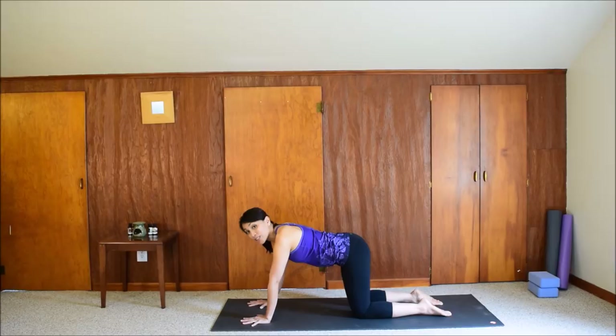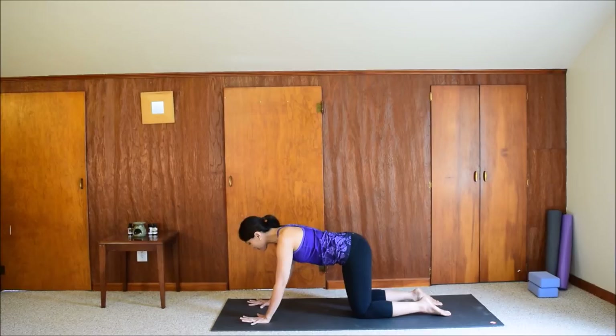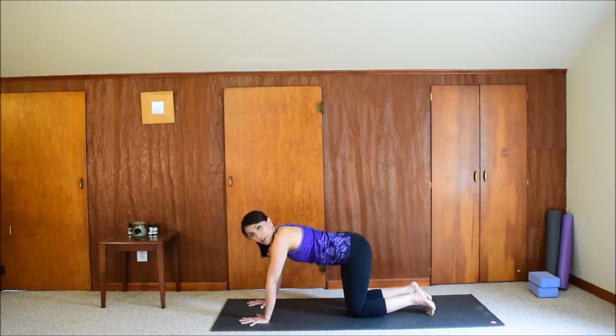Now we'll work on downward facing dog. If you're new to yoga, this might be a challenging pose. Be patient — we'll take our time. Spread your fingers wide, press down on the finger pads with a little space between your palm and the mat. The wrists are parallel to the short edge of your mat and middle fingers point forward. Press the hands down. Tuck your toes under, lift your hips up, and press your thighs back — forming an inverted V with the body. If this is too much, bring your knees down to rest and come back up when ready.